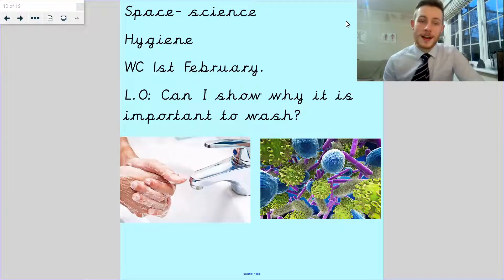Hello you two, welcome back. This is our science lesson for today. Now we're looking at hygiene and we're looking at can I show why it's important to wash. This is a lesson carried on from an experiment last week.